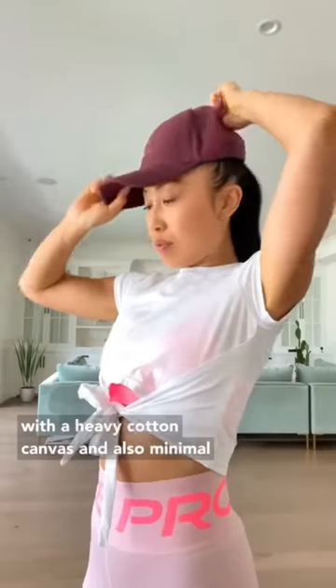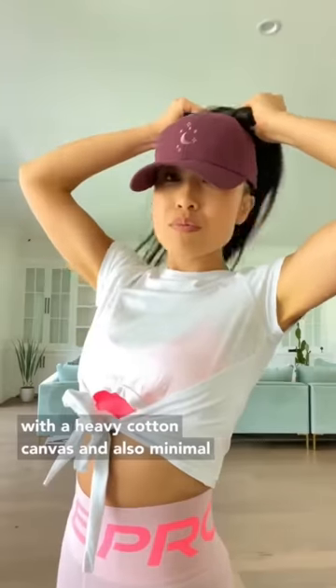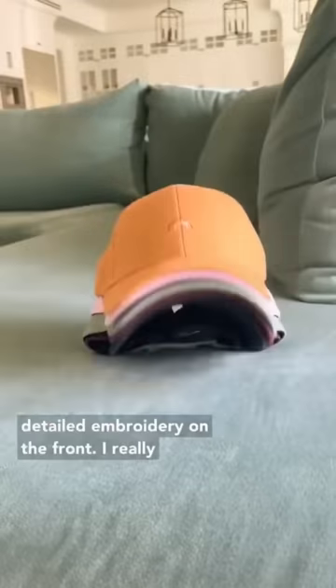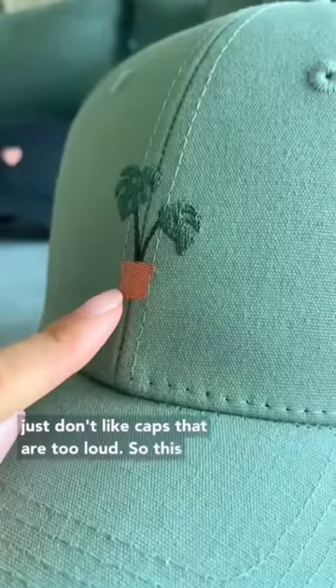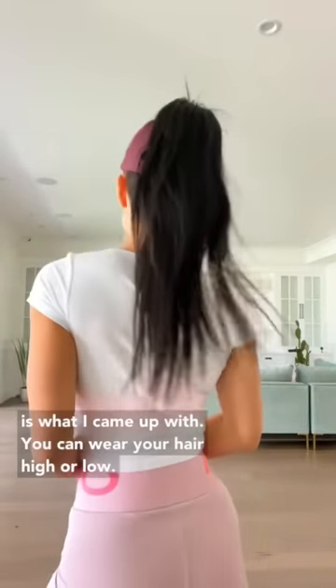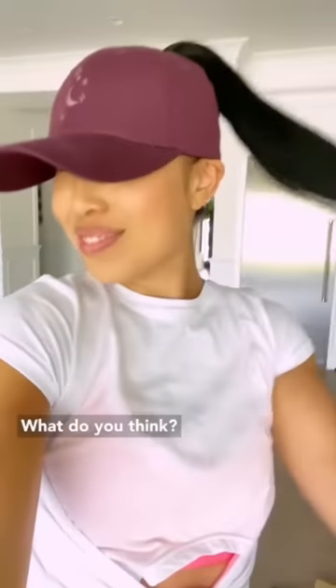I decided to go with a heavy cotton canvas and also minimal detailed embroidery on the front. I really just don't like caps that are too loud. So this is what I came up with — you can wear your hair high or low. What do you think?